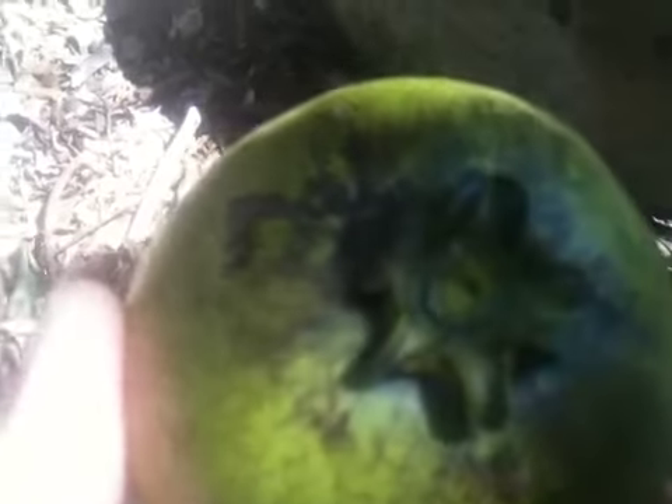Avocado and persimmon, actually, and black sapote are from the same center of origin — the Guatemalan Highlands. That's why, where we are here at 28.3 latitude south, it's quite suitable for us to grow those trees at sea level, because we're really subtropical here.